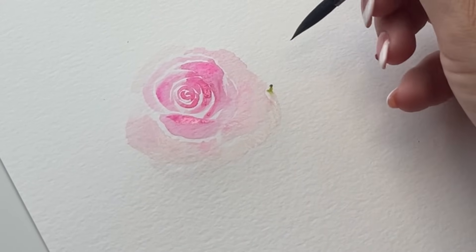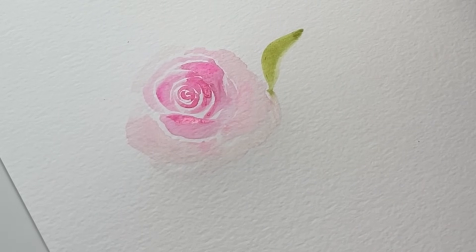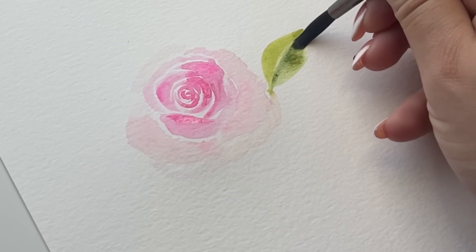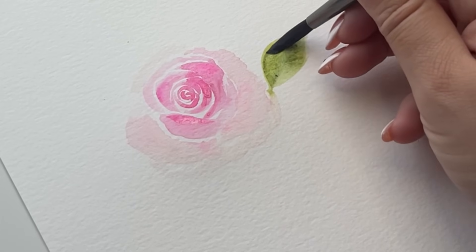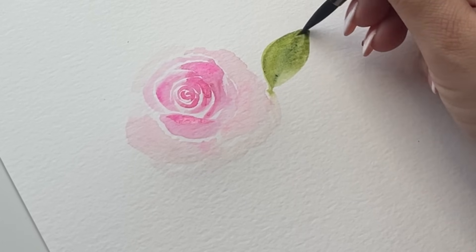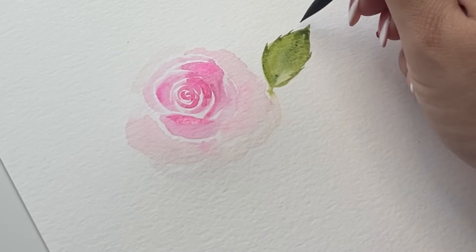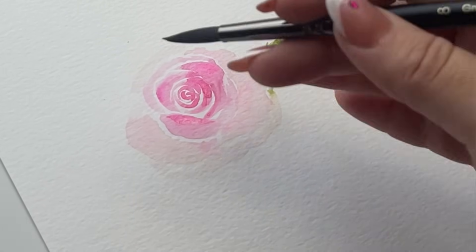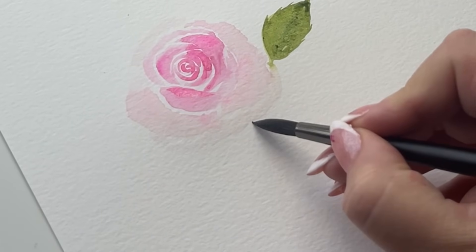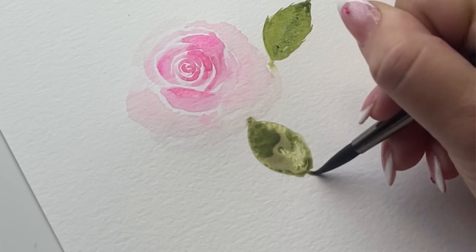We're going to start adding these leaves. We're looking at it from the top, so the leaves are going to be from an aerial view — as if you're looking down at the rose. Just go in exactly as I showed you — this is one technique. You can spread that watercolor out and make the shape. See how I'm making the shape and then adding the little edges while it's still wet — it creates this beautiful mixture of green colors. Don't overwork it; find another spot and do the same exact thing.